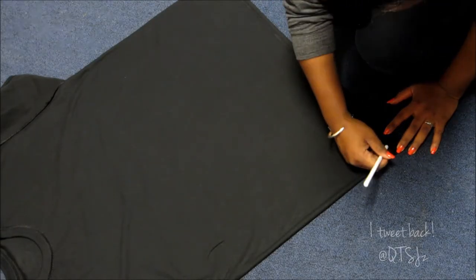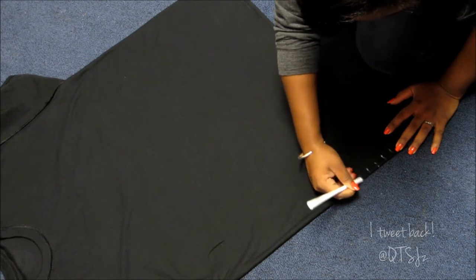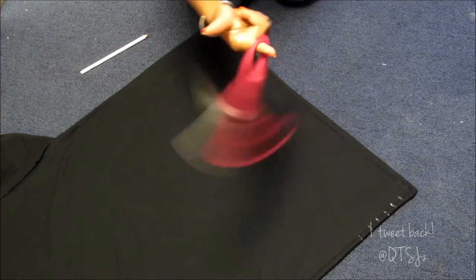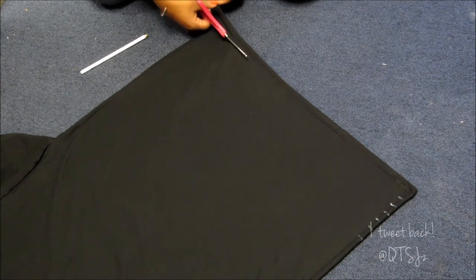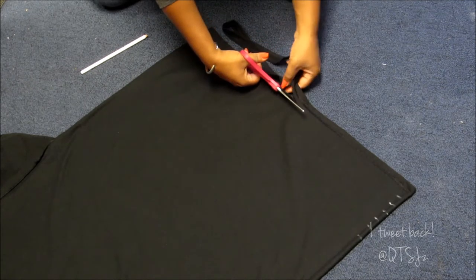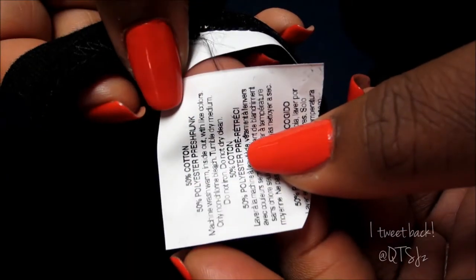I already turned my shirt inside out just because I had a few lip problems on the front. Next I'm just going to be marking out how thick I want my strips. Then you're going to cut the bottom — the shirt I bought has the tag on the bottom, so I'm cutting that off. Next, cut right below the armpit because we're not going to need that part.